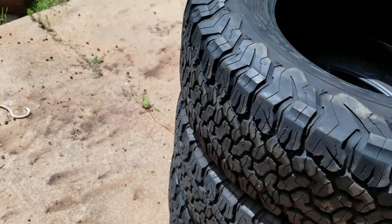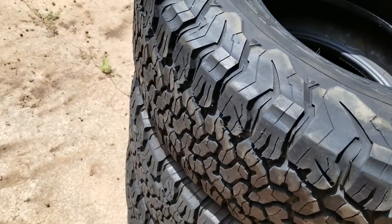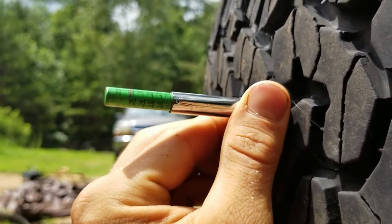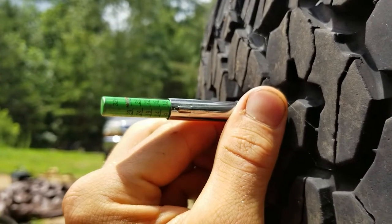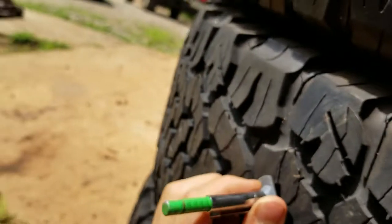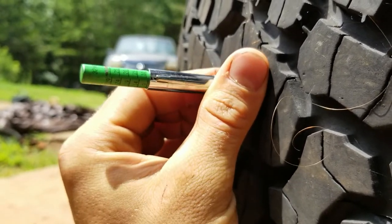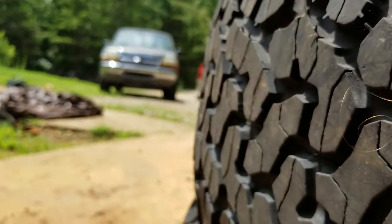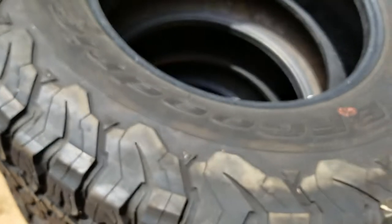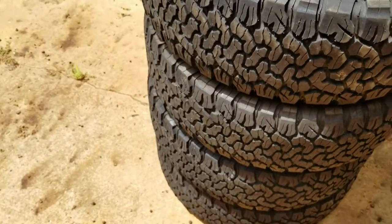As far as the tread goes, I got my little tread depth gauge here. So I got my tread depth indicator and you can see it's like 10/32nds. These come brand new with 15/32nds, so this one's about 9–10/32nds — about half tread, a little more than half tread.